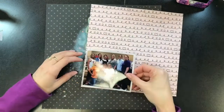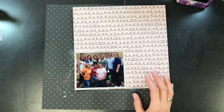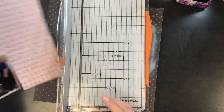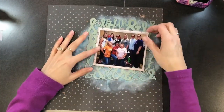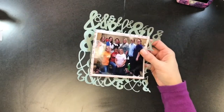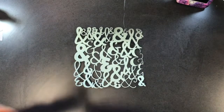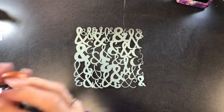Now I'm going to matte my photo with this pink paper. It just adds a little more texture and dimension in addition to the tissue paper, and it's also going to help separate the picture from that cut file in the background. Here is where I decided I needed to do a little bit more to this — it was a little too flat. I liked the color of the cut file but it just needed a little bit more oomph.